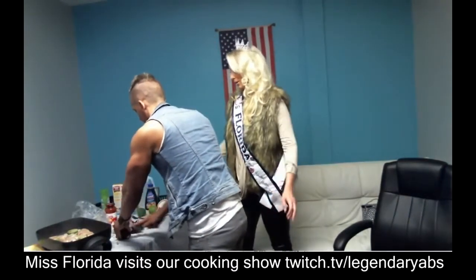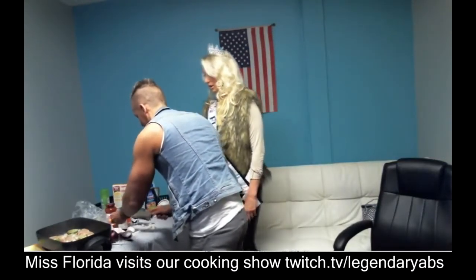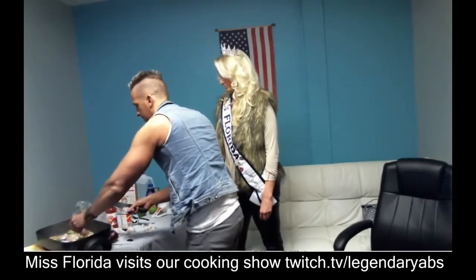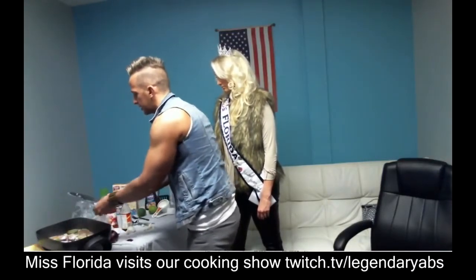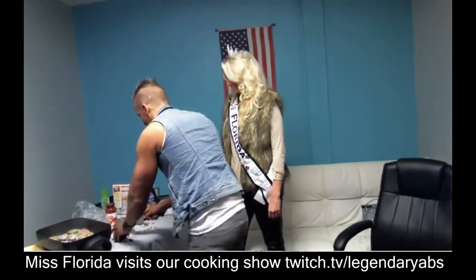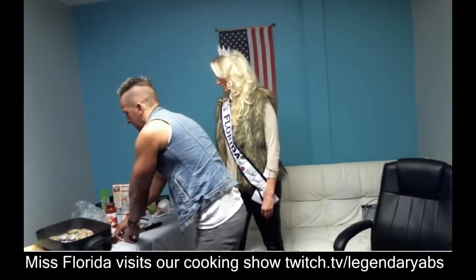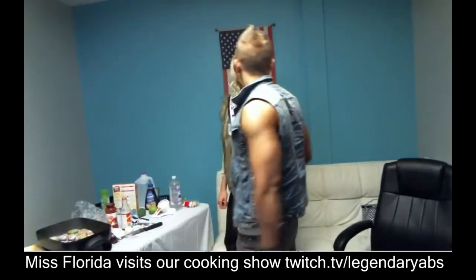Grad school budget — try to eat healthy. If you eat healthy, it can get expensive, so it's always good to know extra tips. And if you go to school, kids, make sure you go to grad school. It's getting harder and harder to get a job even with just a college education. I'm in school forever and accumulating a ton of debt, so the better budget I can get on, the better.